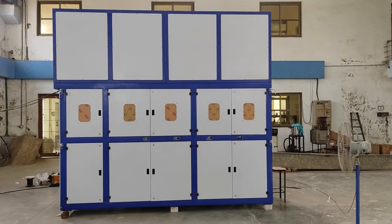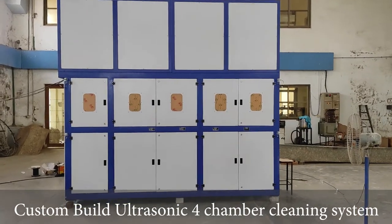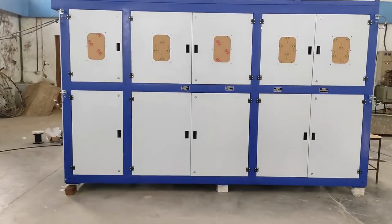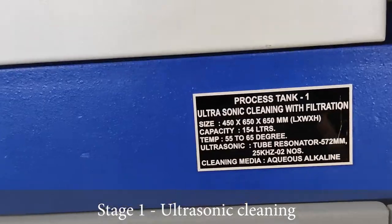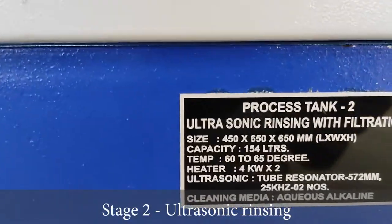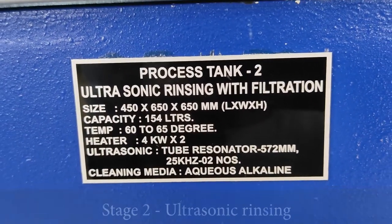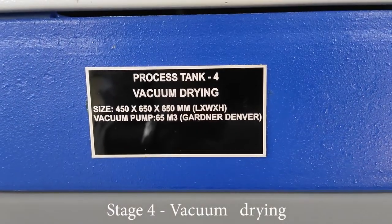Hey guys, this is our custom built ultrasonic four chamber cleaning system. Stage one is ultrasonic cleaning with filtration, collection tank, and oil skimmer. Stage two is ultrasonic rinsing with online filtration. Stage three is hot air dry and stage four is vacuum dry — a four stage cleaning system to clean the part as well as vacuum and hot air dry.